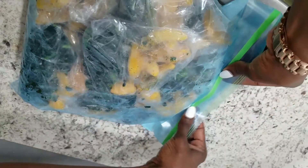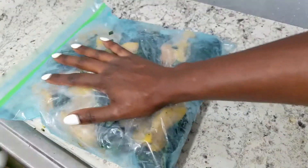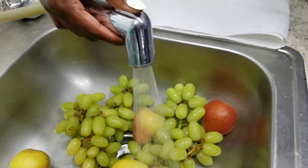The trick to freezing these smoothie packets is making sure that they lay flat in your freezer. I like to make them as flat as possible and then I'm just going to grab them and put them directly into the freezer.